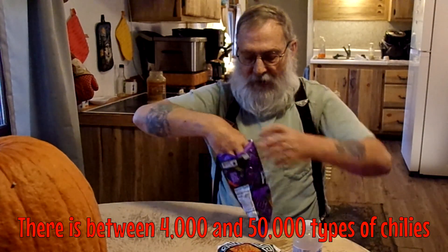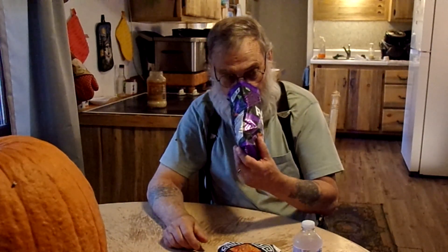Okay, let's try these. It says they're super hot. For once, I'm not grossed out by sniffing the bag — usually it's just bad. That's not bad. It smells a little bit like the citric acid that they use on these things. That's what it smells like.